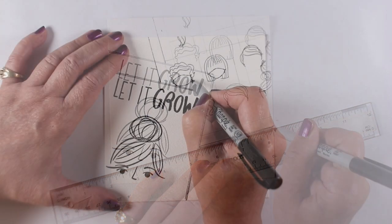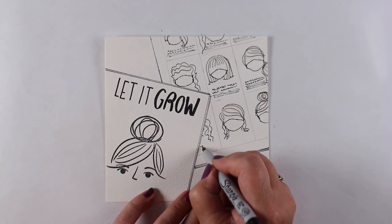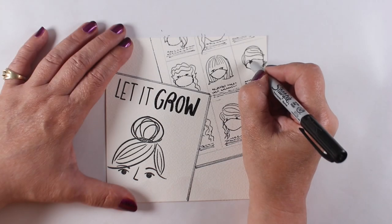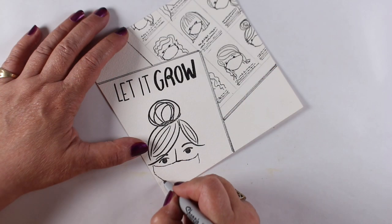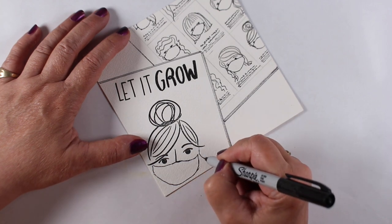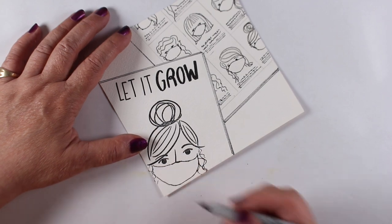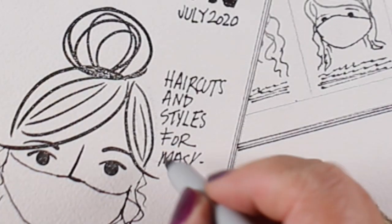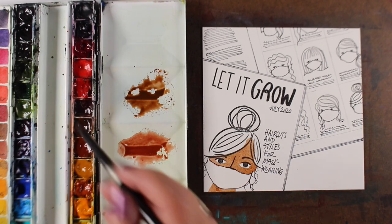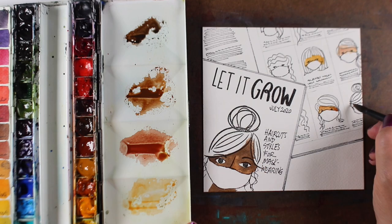All the doodling and drawing is done with a waterproof Sharpie — really simple, no fancy pen needed. I added a border around the magazine and put masks on each one of the ladies. Then I did what in graphic design we call 'greeking' — pretending there's writing by doing some scribbles and lines so it looks like text but isn't; that's how you fake it in a sketch. I drew in long hair for the big lady on the cover and some of the other ladies too, since this magazine is all about letting hair grow. I added a little article on the opposite page and 'Haircuts and Styles for Mask Wearing.'